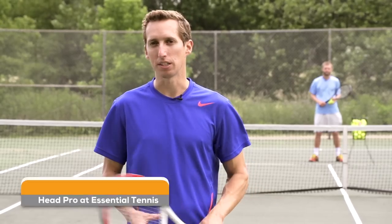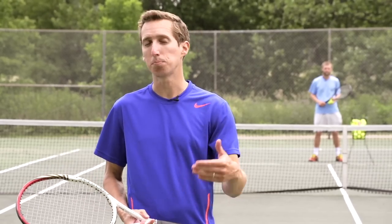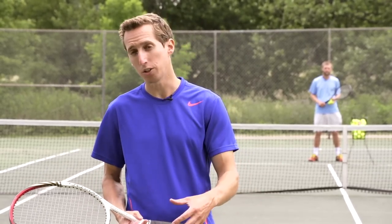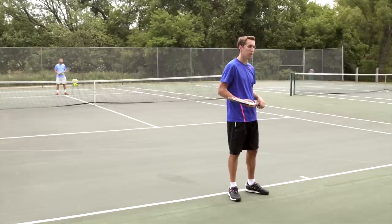This is Ian and Ira from EssentialTennis.com, where it's our mission to bring passionate instruction to passionate tennis players just like you. Welcome to this video tutorial in which I'm going to be answering a question for Steven Page, who left a comment on YouTube and asked: how do I keep my forehand from sailing long?